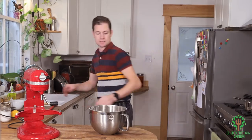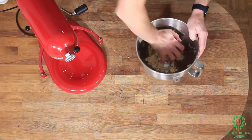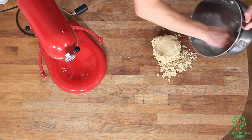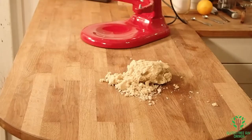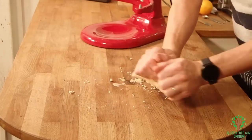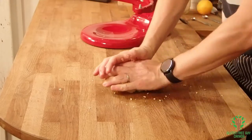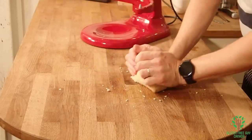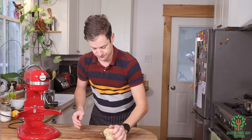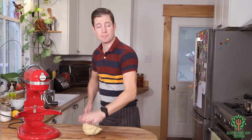There we go. You can see I'm just pressing it together and it's coming together really nicely. Let's just dump this out on the counter. Look at that — it's coming together really nicely. If you can smell this, it smells wonderful. I'm going to wrap this up and put it in the fridge for an hour.